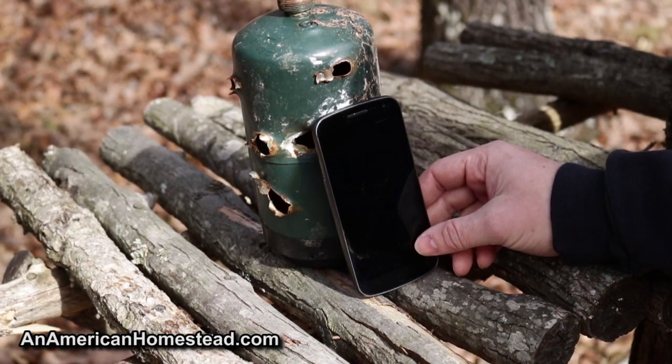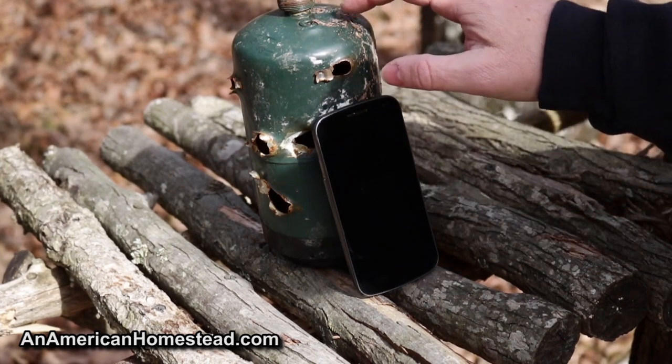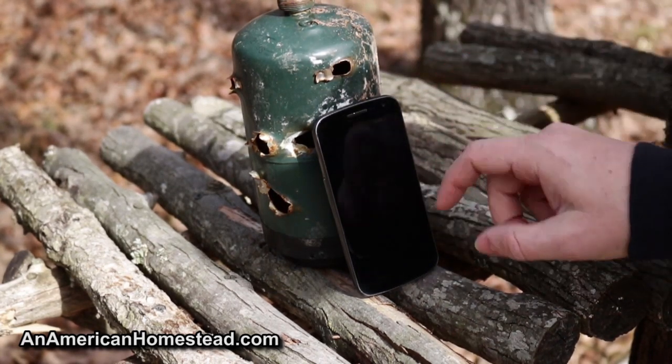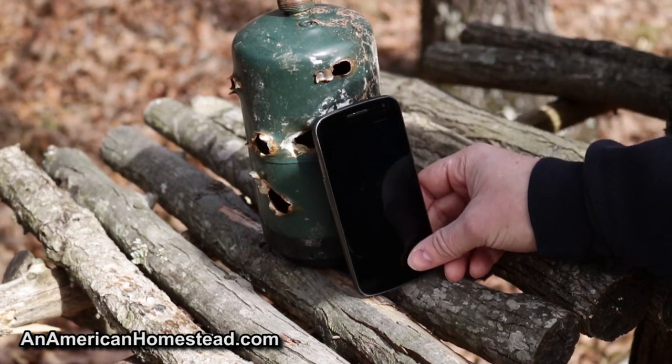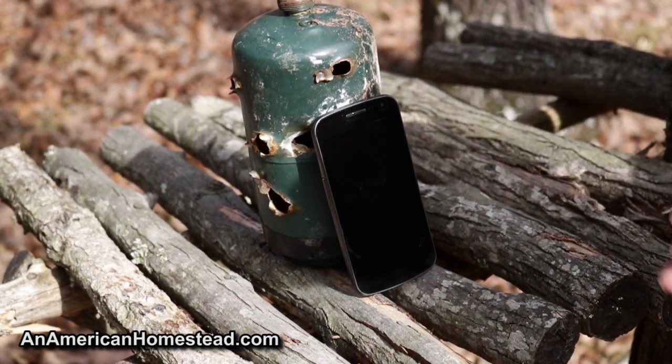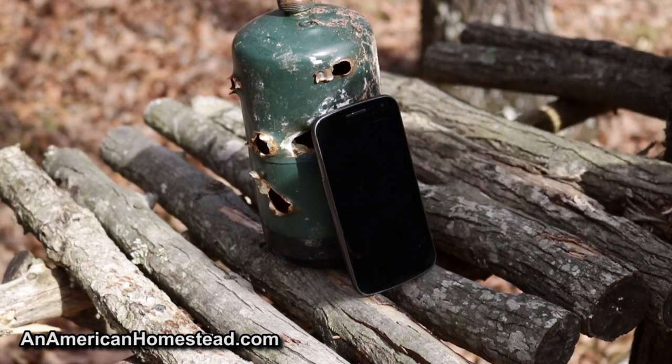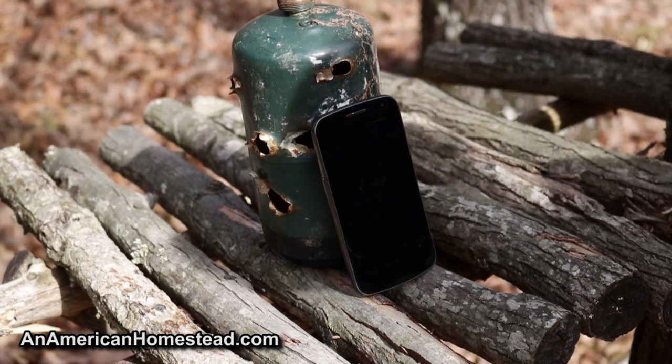I'm going to set these cell phones up on the range behind us and see what the effect is, first with .22 shot shell from the P22. I'll lean the cell phone up against one of those little tiny propane stove tanks — that'll give it somewhere to hold. We'll shoot from about the same distance you'd normally shoot a snake from, maybe about a foot and a half to two feet. Then we'll see what the effect is.